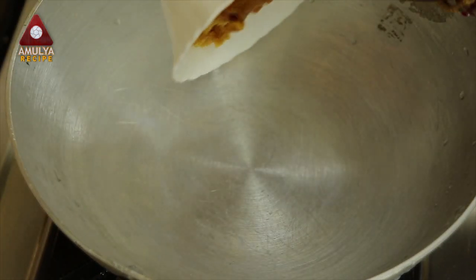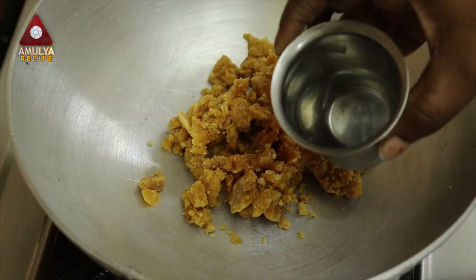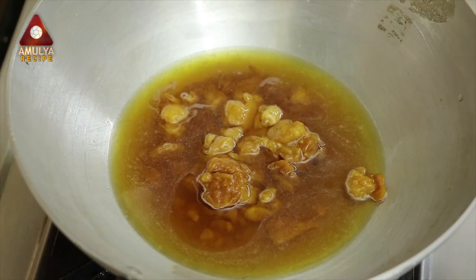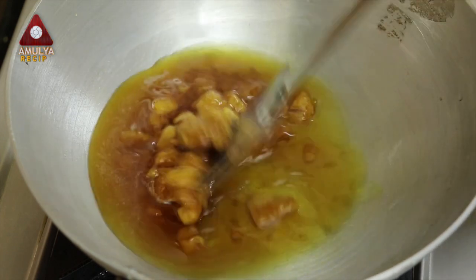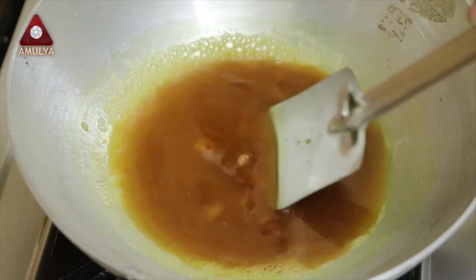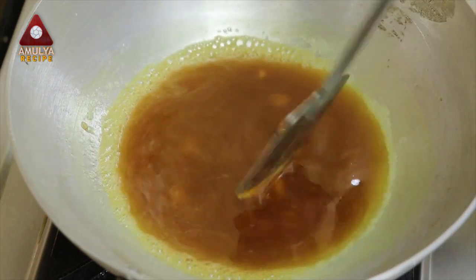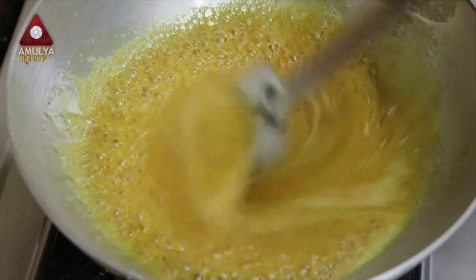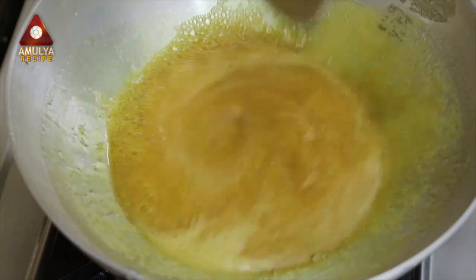Put a bowl of bread. Put a bowl of tea glass in half glass. If you are going to cook a lot of bread, we will cook a lot of bread.